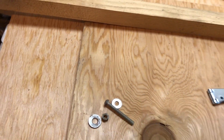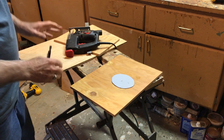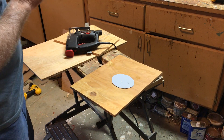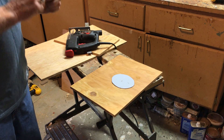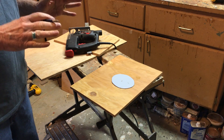Now we get all our material together and we're ready to start building. I went ahead and cut all the plywood out before making this video. Cutting the plywood is pretty straightforward — you lay it all out, use a cutting plan, mark, measure, and label everything before you cut, and then it's just a matter of making simple straight cuts with your circular saw.